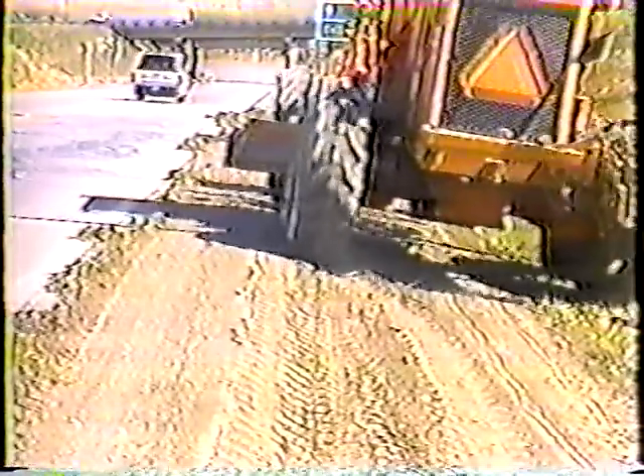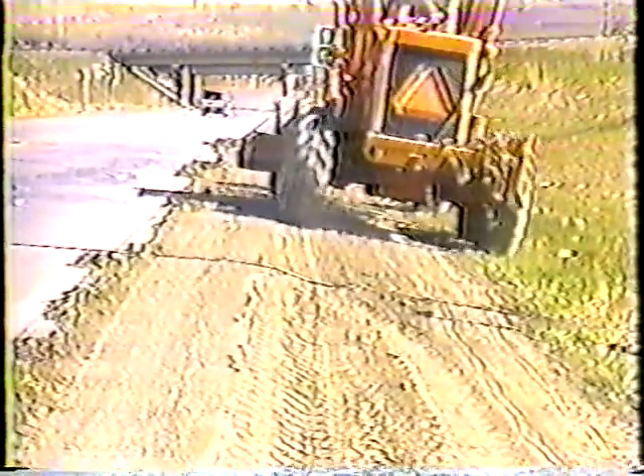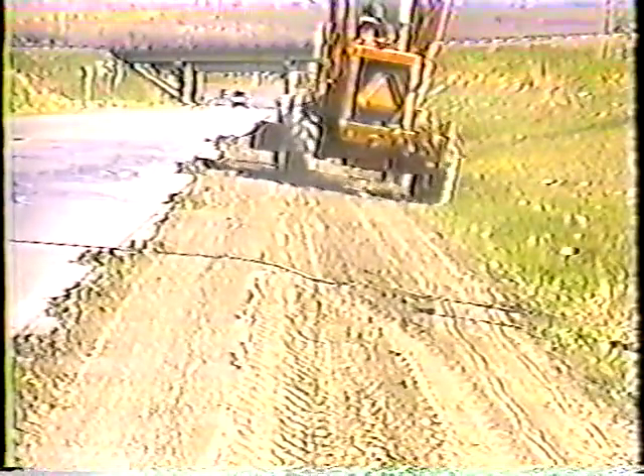Here's what it should look like after the first pass: a smooth surface with a windrow at the edge of the pavement. Now, before you spread the material back across the shoulder, it's a good idea to drive along the edge of the pavement. The more you can compact each lift of material, the stronger the shoulder will be.